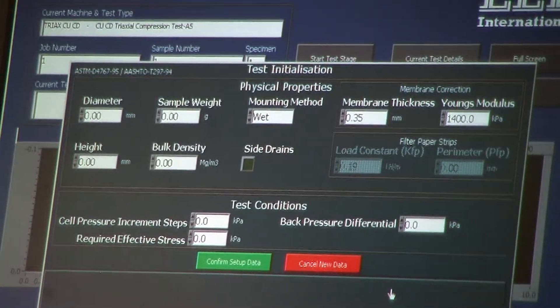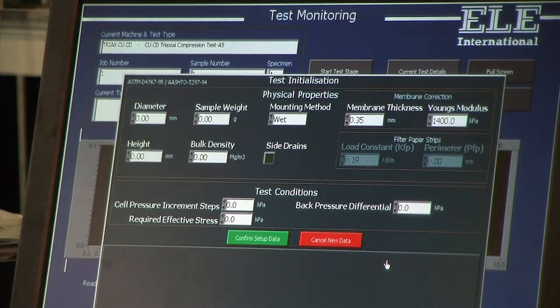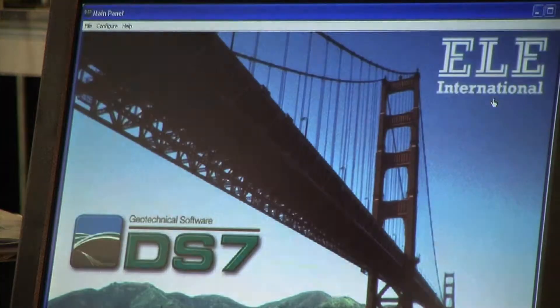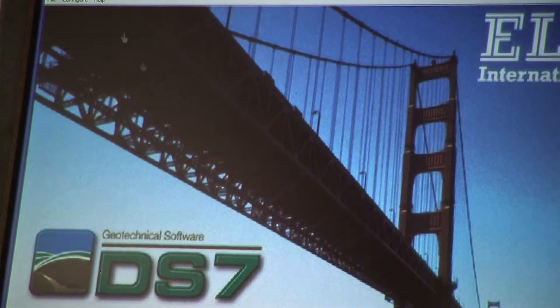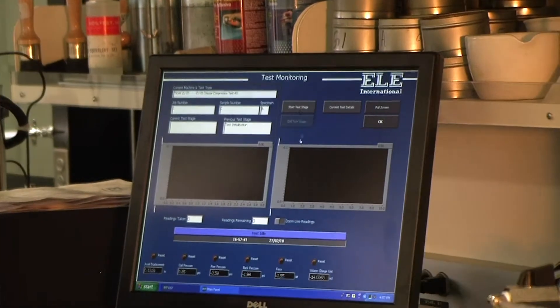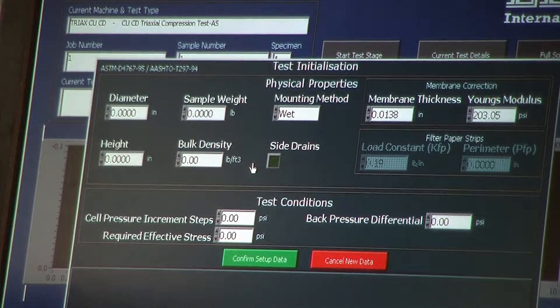Test initialization provides all the information we need to supply for the actual test — required effective stress, measurements of the sample itself, and so on. First, I'm going to click OK because I forgot to go back to configure the system settings — I want to do my test in Imperial units. I change it to Imperial, click OK, go back to Monitor Test, click the test I want, click OK, Start Test Stage, Test Initialization. Now everything is in inches, pounds, and PSI.